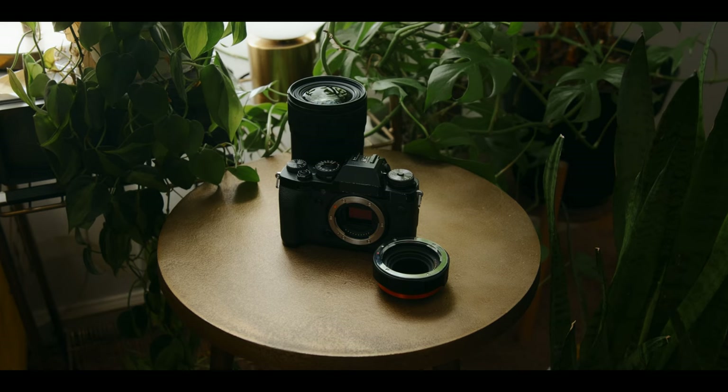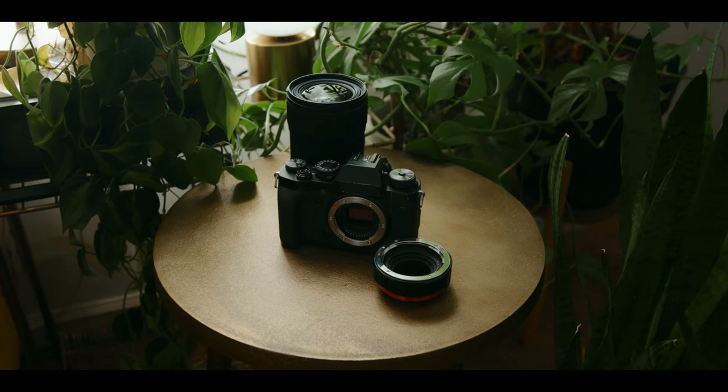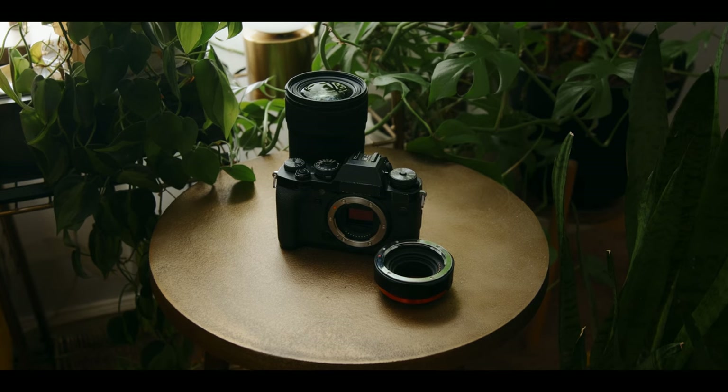Hello friend, welcome back. Today we're going to be taking a look at what I think is the best budget setup for video under $1,500. That includes everything you're going to need to get started when it comes to the gear.